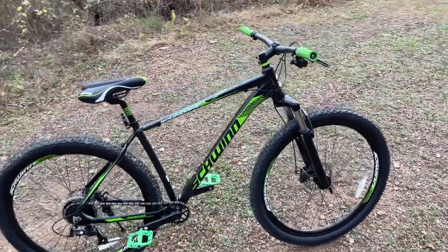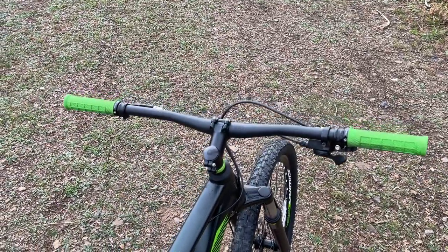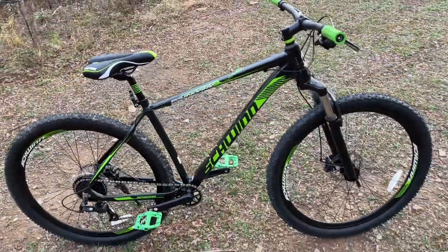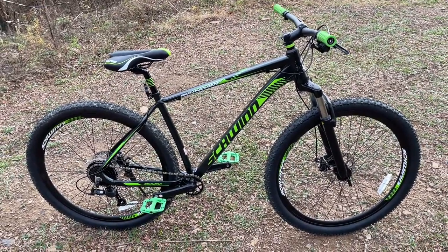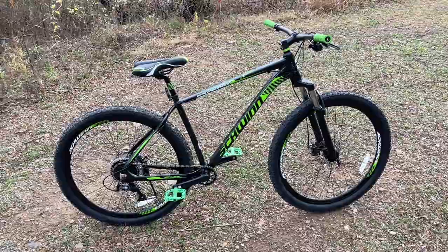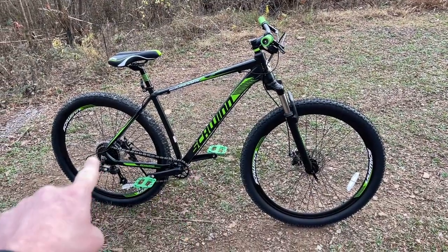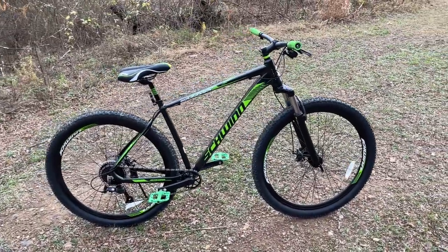It has very nice wide handlebars, which I really like. It also has an adjustable seat post — not a dropper post, and it's not even drilled for one. The Schwinn Axum DP at around $500 does come with a dropper post, but I haven't felt the need for it yet at my current level of riding. So the factory features I really liked are: the front tapered head tube, the one-by drivetrain, and the front and rear disc brakes.